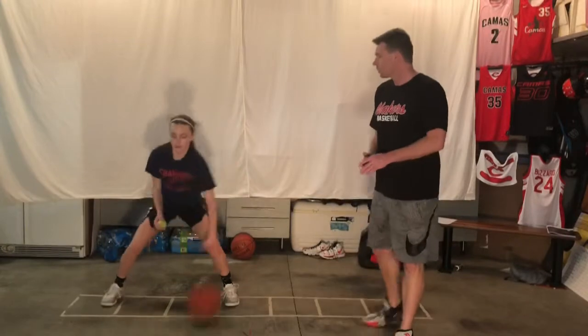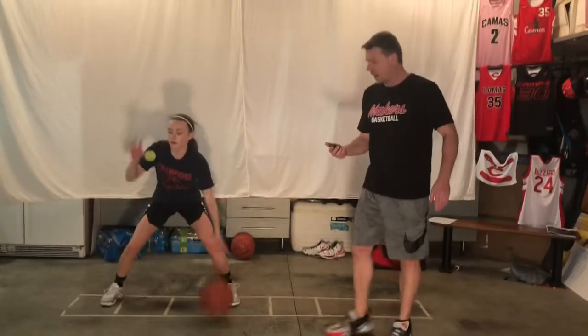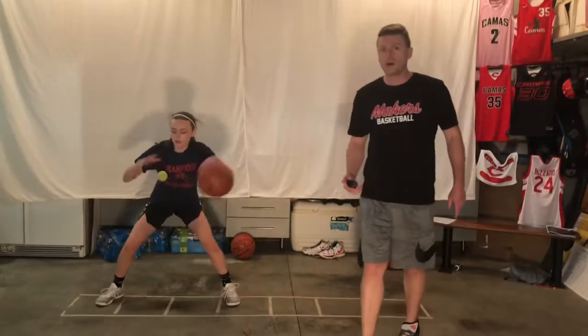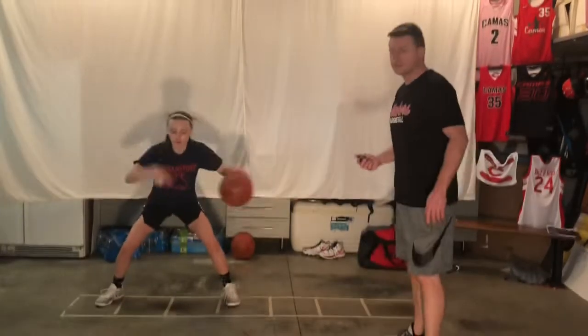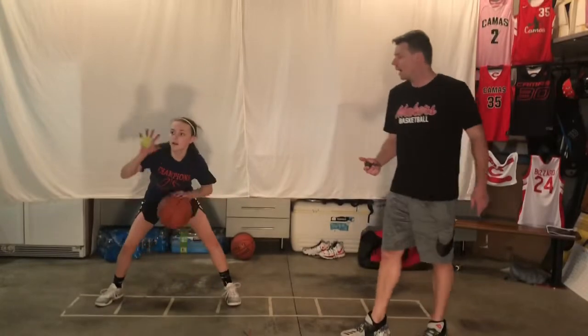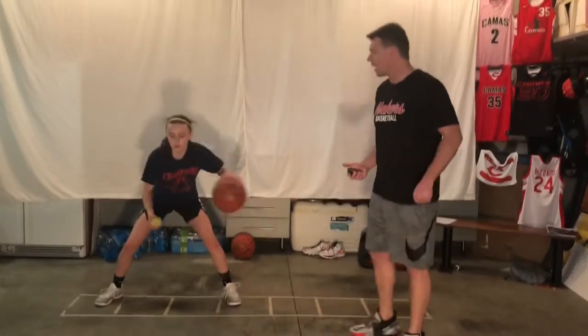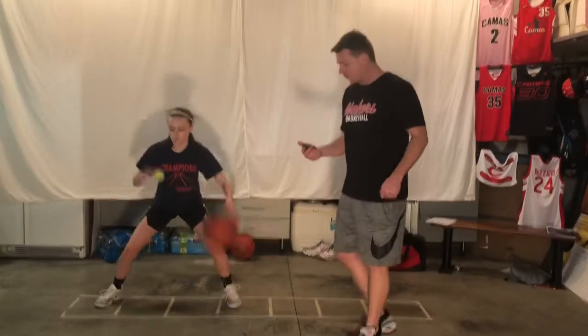Switch to the other side. That sometimes the simplest things can make it so much better — I absolutely love this drill. Keep folding that hand over the top. We're on a pro style in and out right now, so that hand should flip all the way over the top.